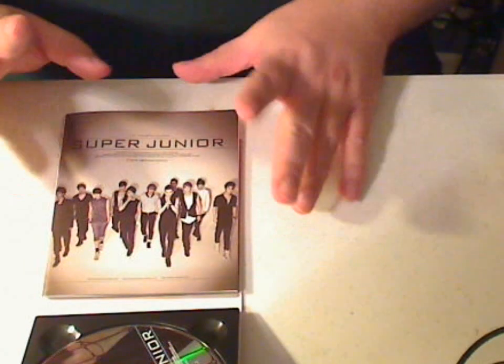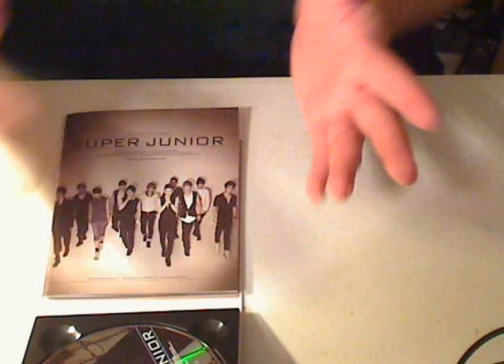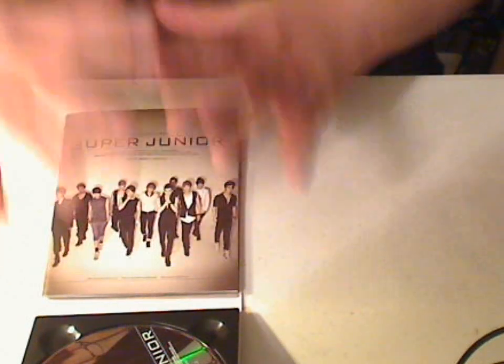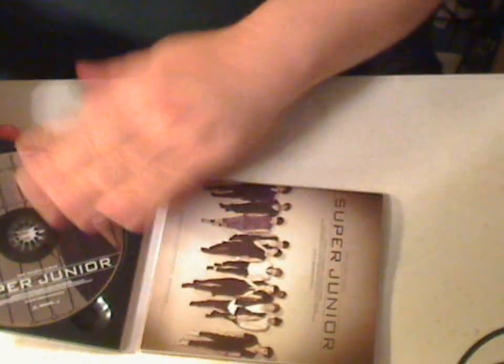The one thing I think was kind of unique with this CD versus the other ones is the booklet is attached inside differently. Normally the booklet would be here and then the pages would open like this — that's when you actually have to turn this way.